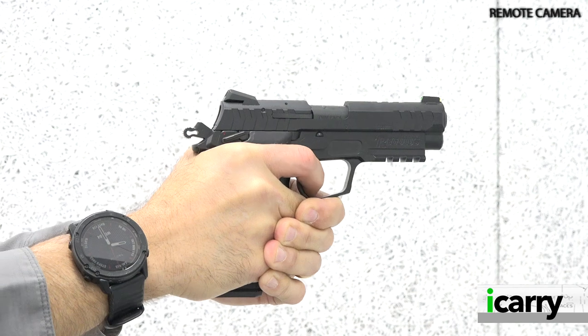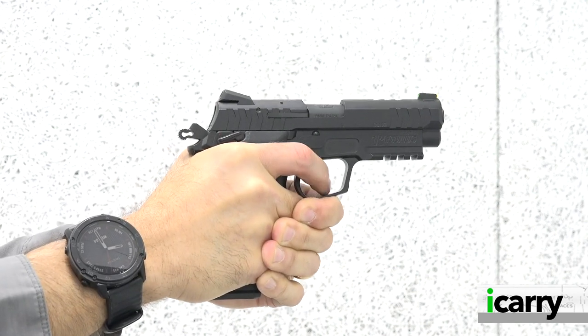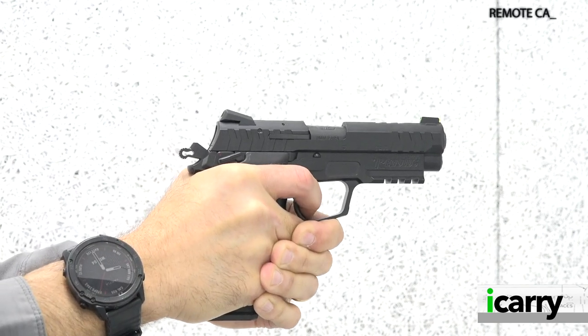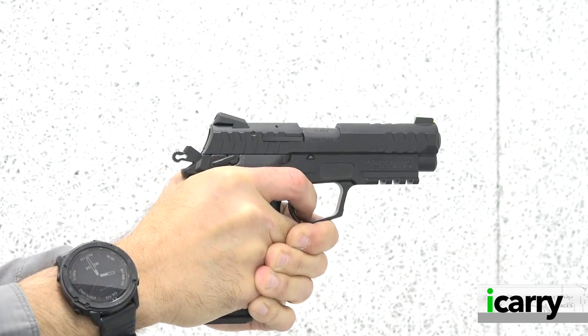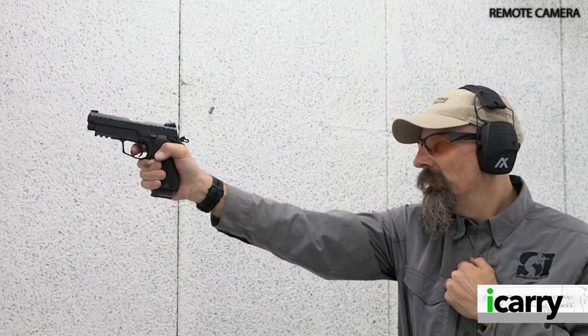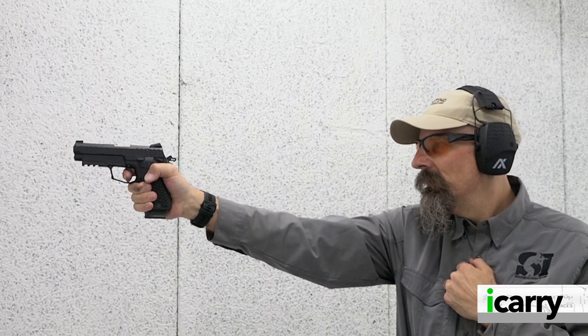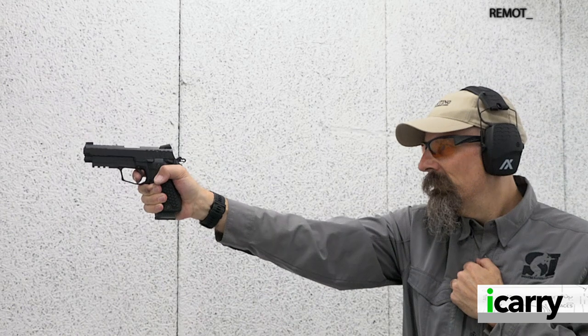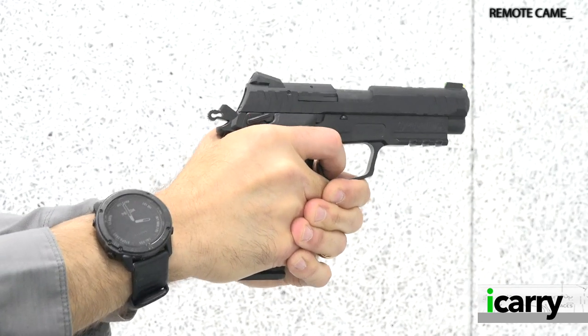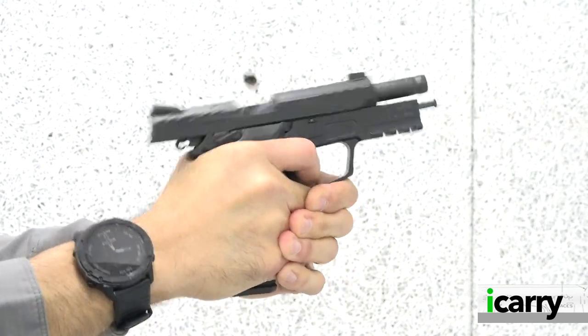If the Double Action Plus operating system of the Regulus Blackout Alpha seems familiar, you might remember a similar system on the DP-51 K5 pistol from Daewoo in the 1980s. As for the styling, there are elements of the Sig P226 and maybe the Smith & Wesson Model 59 tossed in. It is definitely a unique pistol with plenty to offer today's concealed carry practitioner, particularly those who are fans of the DA/SA operating system.